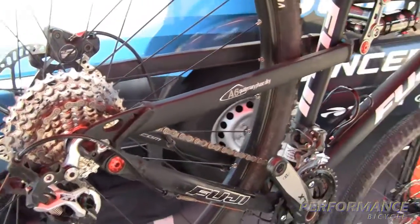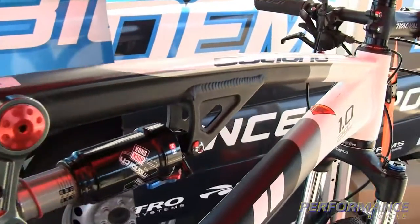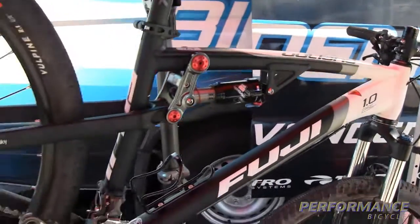We also redesigned the front of the bike. It has nice swooping hydroformed tubes on it now, which gives it a very contemporary look. Another feature of the rear end of the bike is the asymmetrical chainstays — this helps to stiffen it up against lateral load.